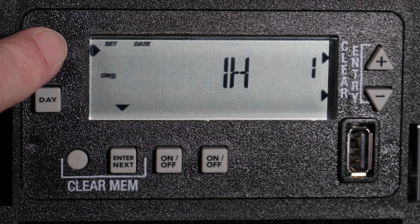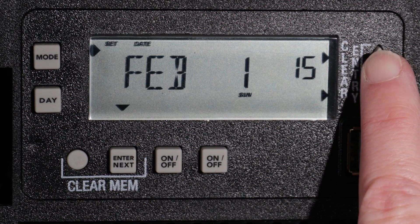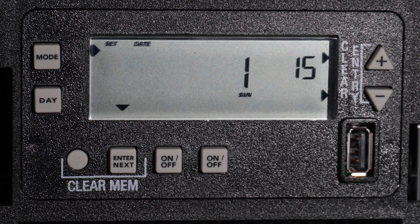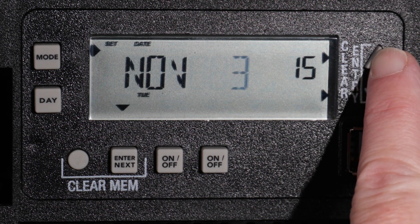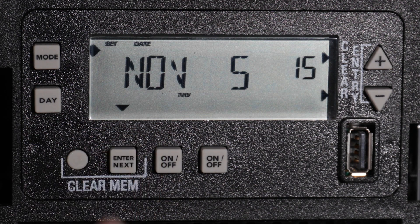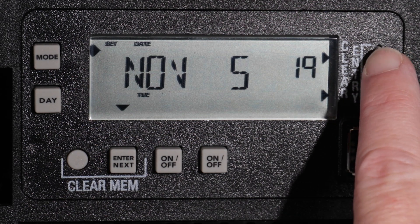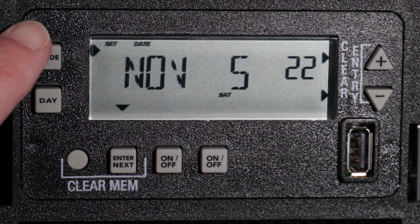Press the Mode button until Set and Date are visible in the left side of the display and the date is flashing. Set the month by using the plus or minus buttons until the correct month is shown, and then press Enter Next. Now select the day and then Enter Next, and then the year. When the correct year is displayed and flashing, verify that the current day of the week is shown in the bottom of the display. Once confirmed as correct, press the Mode button to set the time.